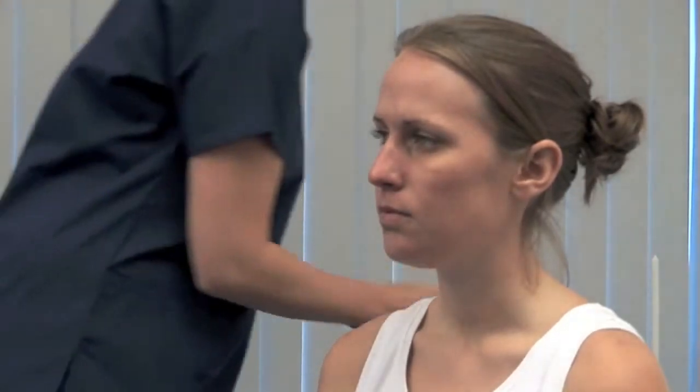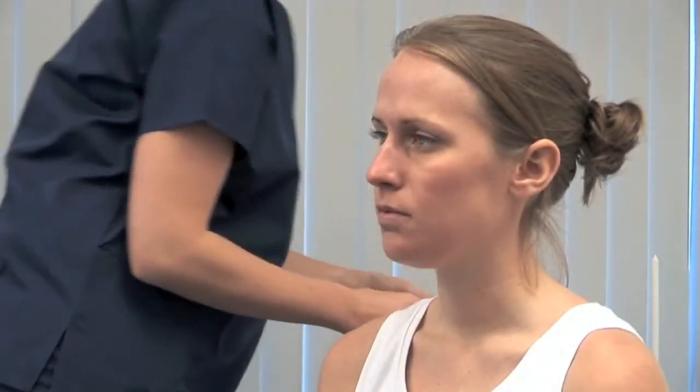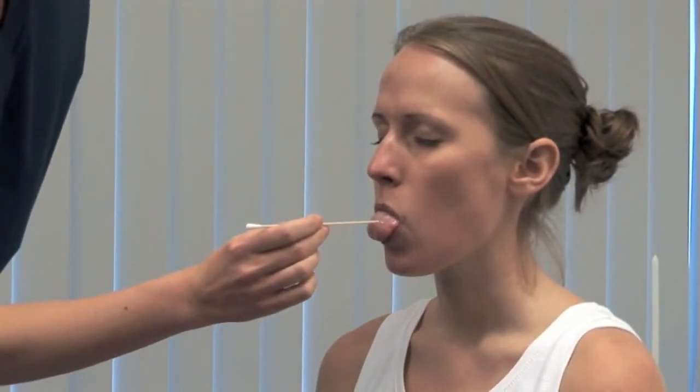Use an orange stick to test touch on the anterior two thirds of the tongue. I'm going to touch your tongue with this. Please close your eyes and stick out your tongue. Do you feel it the same on both sides? Yes.